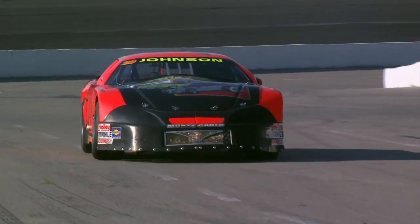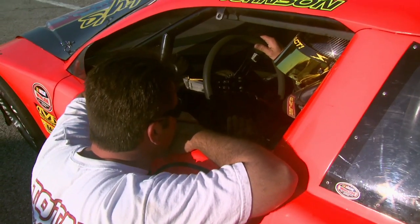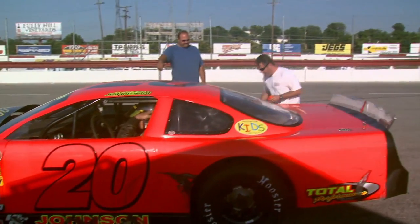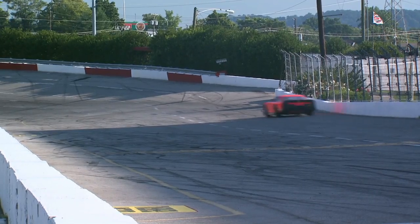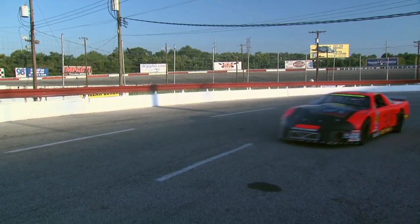After a second test run Andy's not too happy with the spring swap — it hurt it. So the old tried-and-proven spring goes back in there, but with a little different adjustment this time. After a few more laps Andy's comfortable and confident about his setup for Saturday's race.